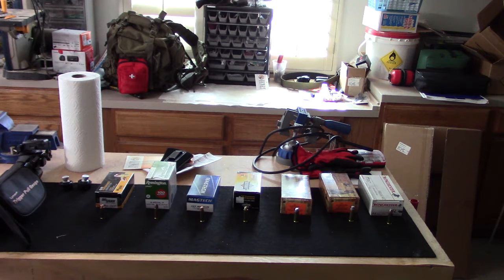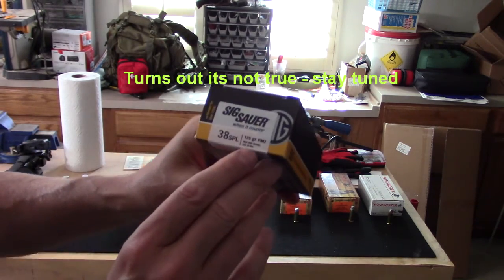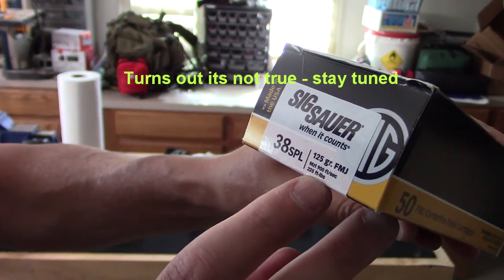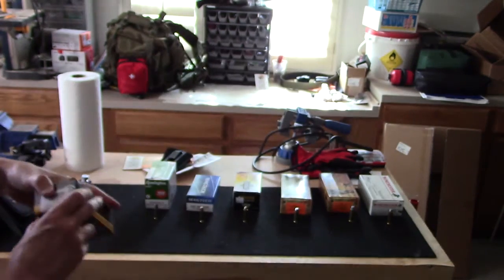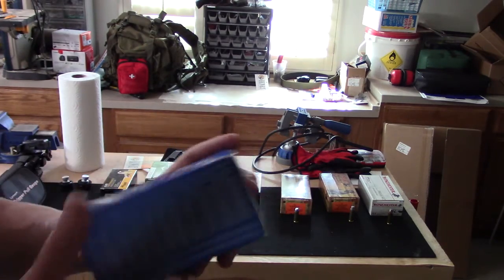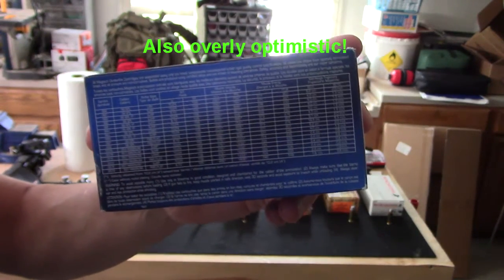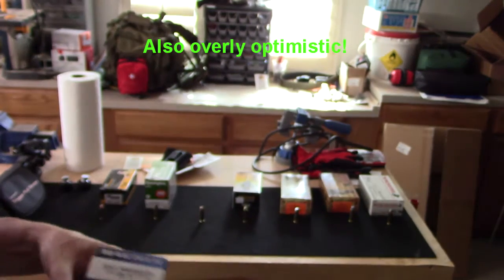Some of these have a nice chart, and some of them have the velocities and the muzzle energy printed on the box, and I'm interested to see how true that is. For example, take a look at the Sig Sauer .38 Special FMJ 125 grain round — it says the muzzle velocity is 900 feet per second and 225 foot pounds of energy. Some of the others, like Magtech's .357 rounds, have an unbelievably small, indecipherable chart on the back, which I'm going to take a very close look at to see if that lives up.